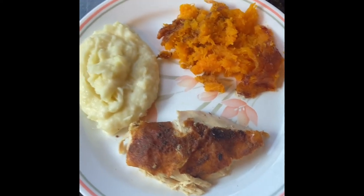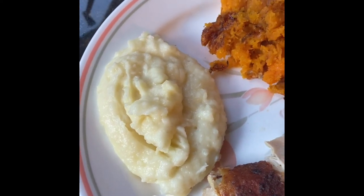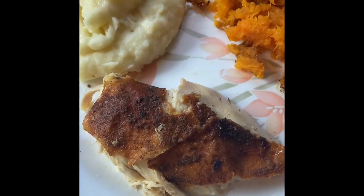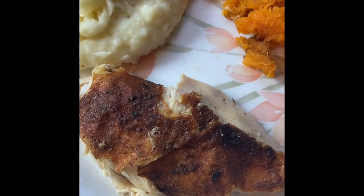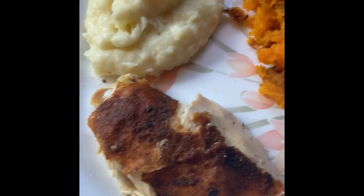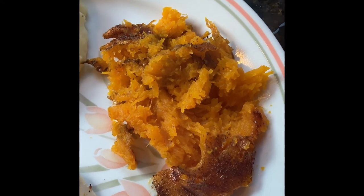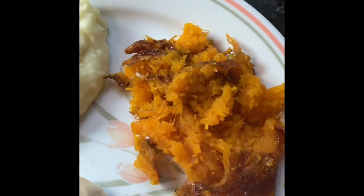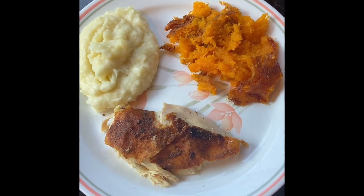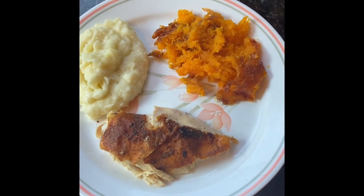Here it is — the finished product. We've got our beautiful garlic mashed potatoes that have been warming in the quick cooker. Here is our beautiful chicken with just a spice rub — you can see that nice beautiful crispy skin. If you like it, great; if you don't, you can pull it off, but you don't know what you're missing. And here is our squash with all that cinnamon and sugar caramelized right on top. This is going to be a lovely fall dinner — I can't wait to dig in. Thank you so much for watching, I hope you enjoyed this one, and I'll see you soon. Bye-bye.